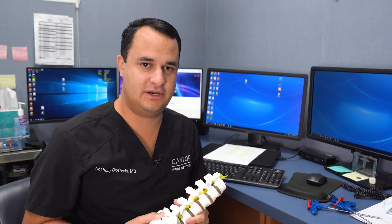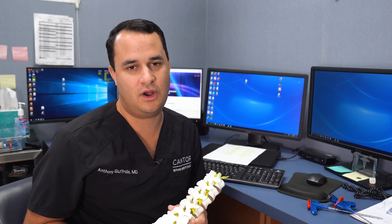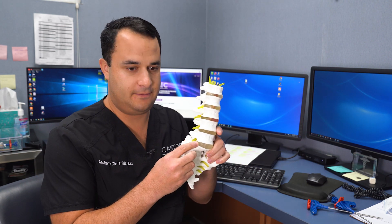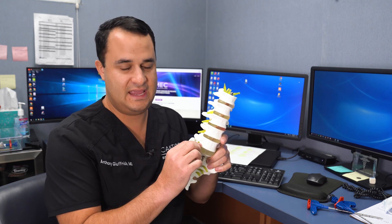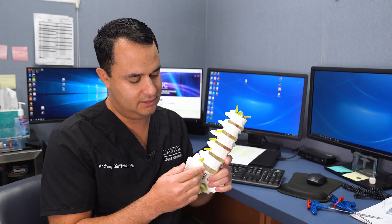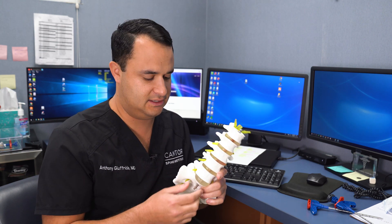Hey guys, Dr. Frieda Kander-Spine here. Just wanted to go real quick over what are modic changes and how can we treat them. So what modic changes are is when the disc starts to degenerate, it actually starts mixing with the end plates around it, causing very bad inflammation into the end plate of the adjacent vertebral bodies next to that disc.